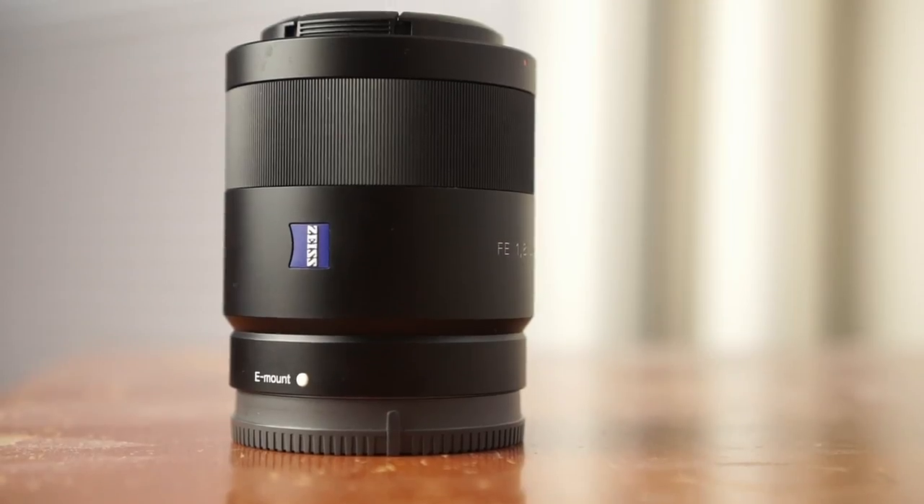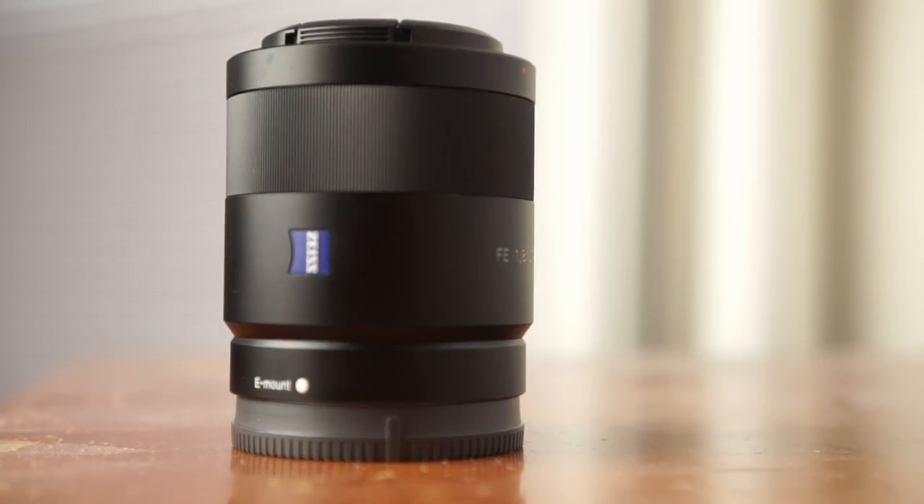This lens was released in 2013 alongside the original Sony A7 camera. Since then, there have been a lot of reviews from camera reviewers saying that this is one of the best lenses in Sony's lineup. A lot of people have talked about how sharp it is and how it can give you some incredible quality images. I'm going to be walking through the technical specs and then showing you some sample images that I shot using my Sony A6000.